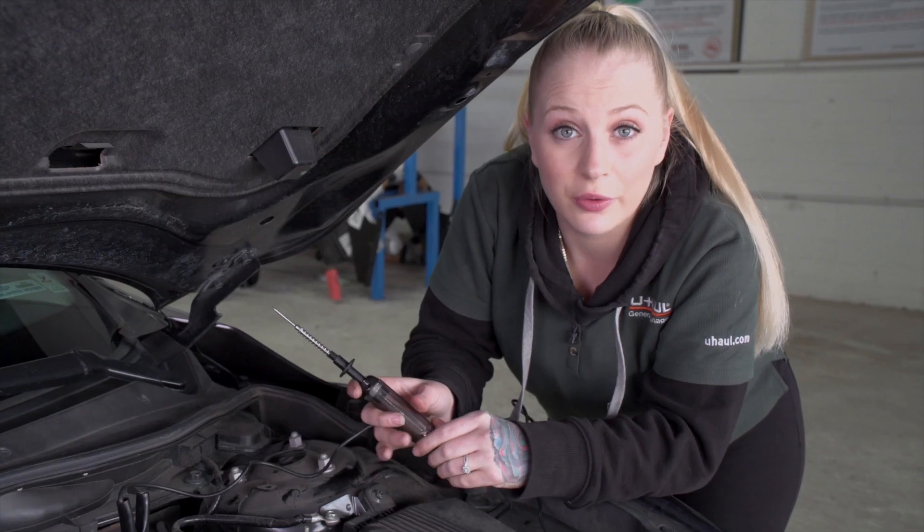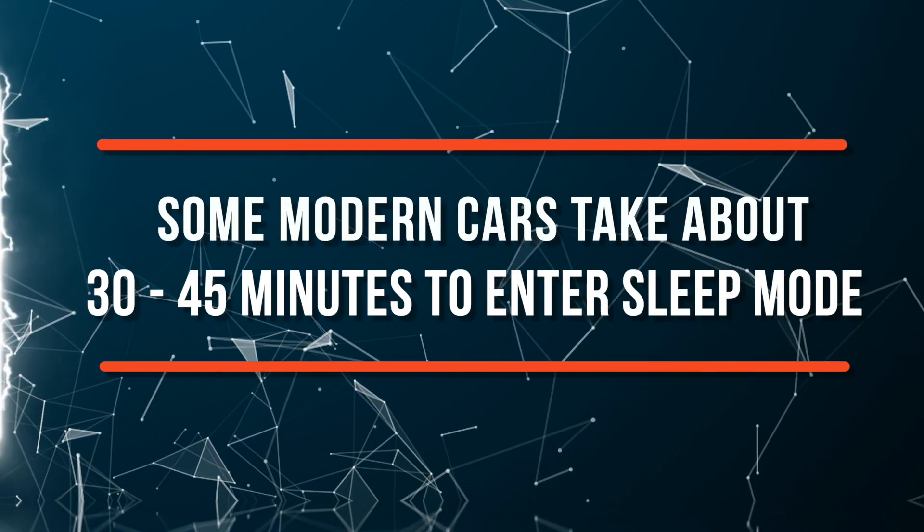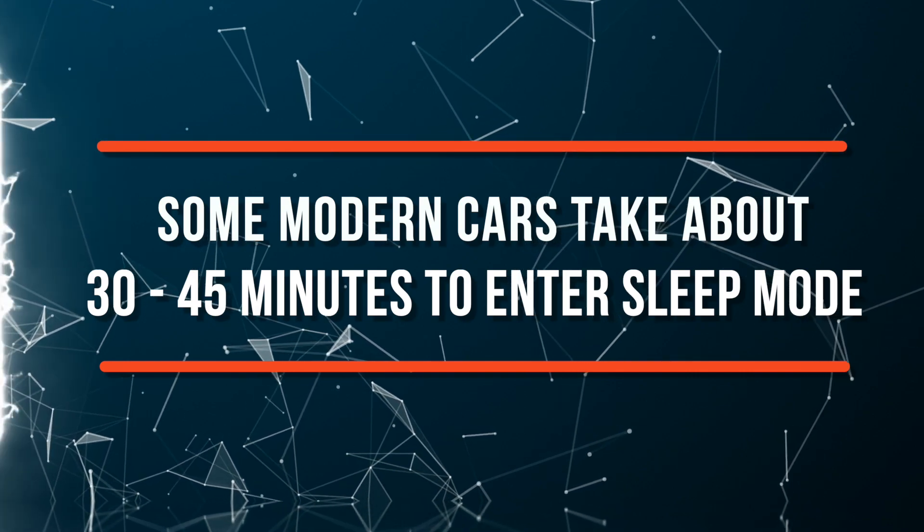I'm going to check one more time to make sure everything in the vehicle is shut off. Quick tip: some modern cars take about 30 to 45 minutes to fully enter sleep mode.